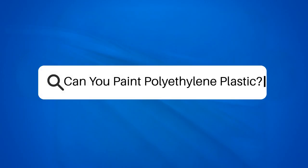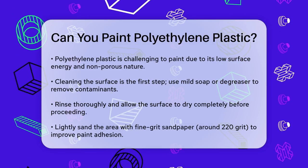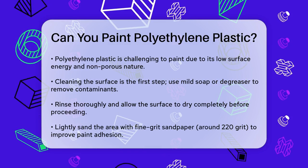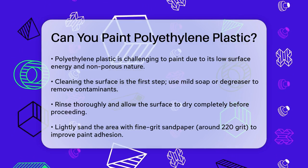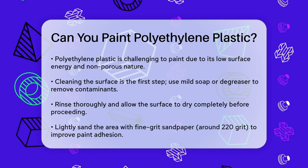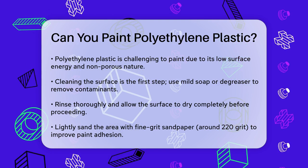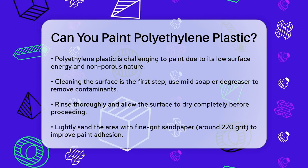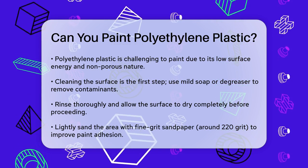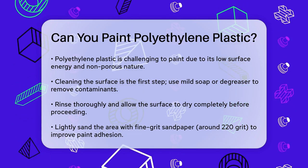Can you paint polyethylene plastic? If you're wondering whether you can give a fresh new look to items made of polyethylene plastic, you're not alone. Many people face the challenge of painting this type of plastic due to its unique properties. Polyethylene is known for its low surface energy and non-porous nature, which makes it really hard for conventional paints to stick. However, with the right techniques and products, you can indeed paint polyethylene.